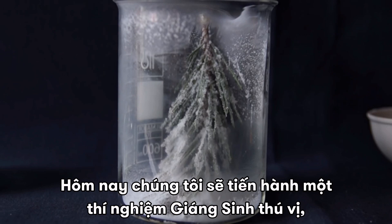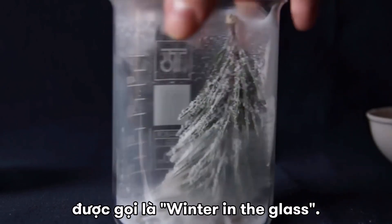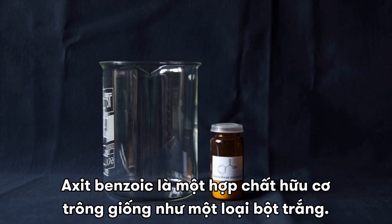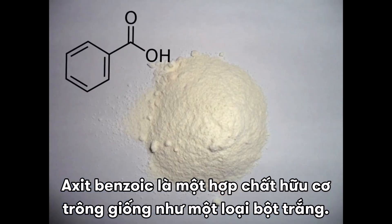Hello everyone. Today we'll conduct a very interesting Christmassy experiment called Winter in the Glass. This experiment is about sublimation of benzoic acid. Benzoic acid is an organic compound that looks as a white powder.